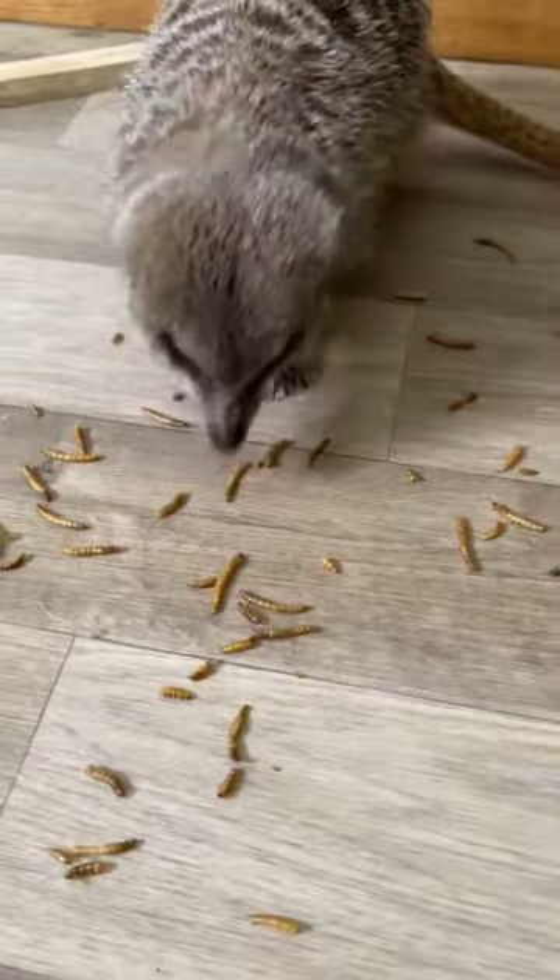I start by just giving the floor a little brief hoover, and I remove both of the water dispensers. I then sprinkle some mealworms on the floor so that both of the meerkats are distracted while I clean out their enclosure.